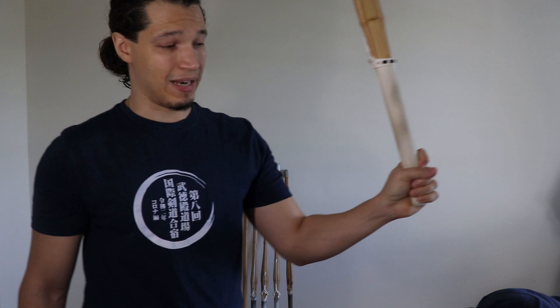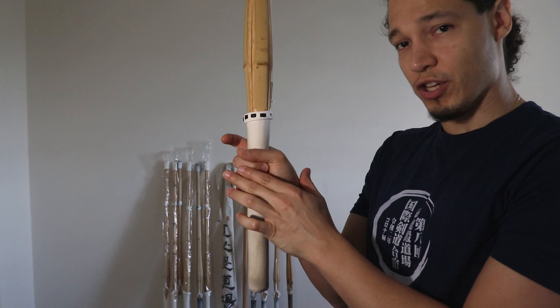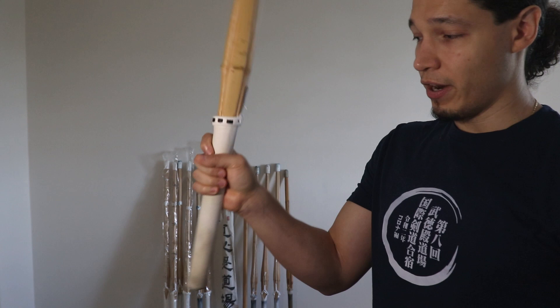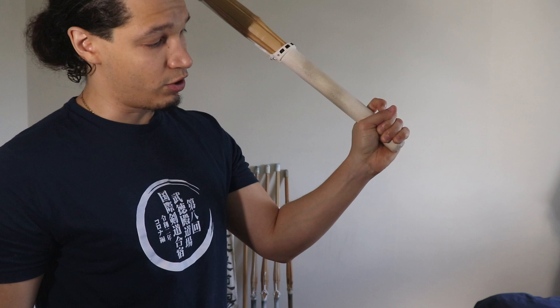Same thing with my right hand. I want to make sure that the pinky and ring finger are gripping the shinai firmly, and the upper three fingers are somewhat flexible. The reason for this — and again, I'm going to make a whole separate video about this — is that when I'm swinging, I'm also using my bottom fingers to give power to the shinai. I think it's a combination of my wrist and my fingers.